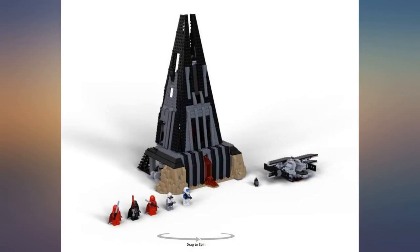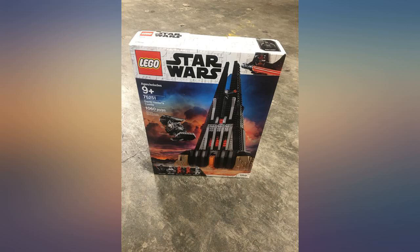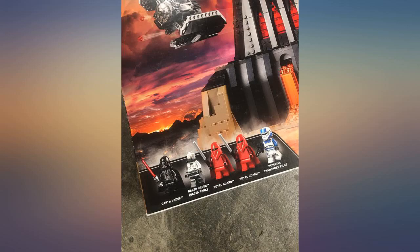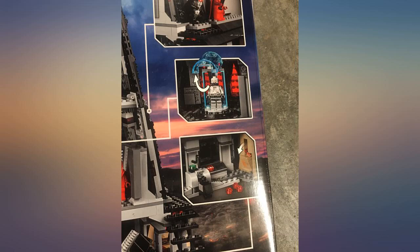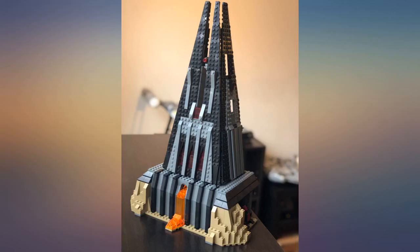A fun build of Darth Vader's castle on Mustafar. I like the lava cascading down from the castle — just that little touch adds a lot of flair to this model. It has an underground hangar for Darth Vader's TIE fighter. As small as it is, I was quite surprised that the minifigure fit inside the cockpit. I do wish the window was clear on the TIE fighter.